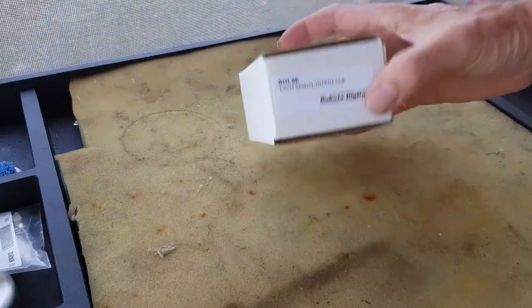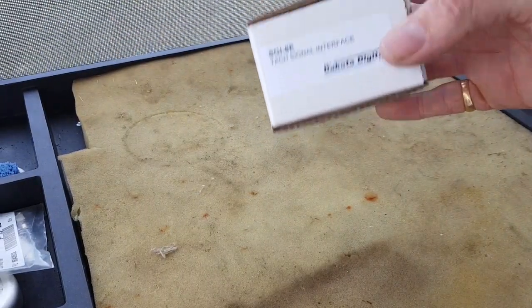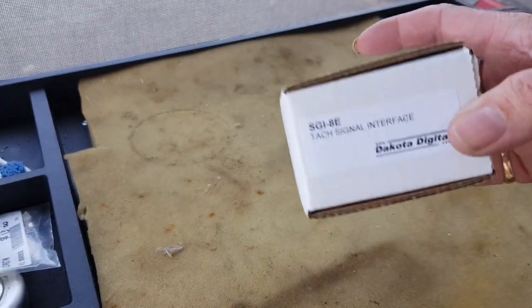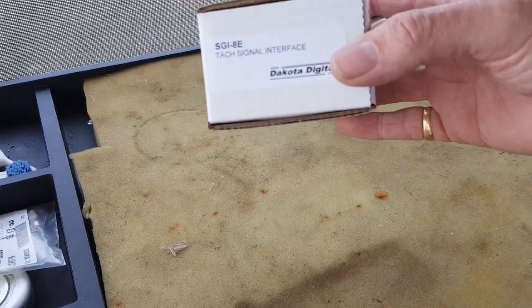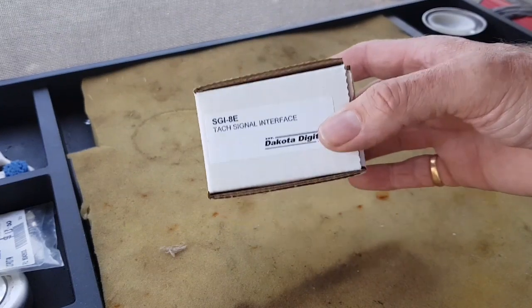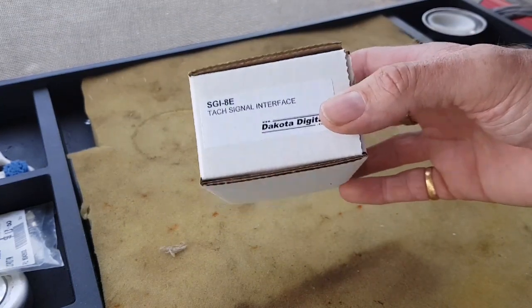Today I'm going to run through using the Dakota Digital TAC signal interface and how to install it. We're going to be installing that today in our 1980 Trans Am Firebird which has an LS1 swap, so we want to keep the original tachometer.